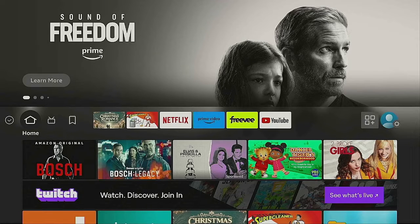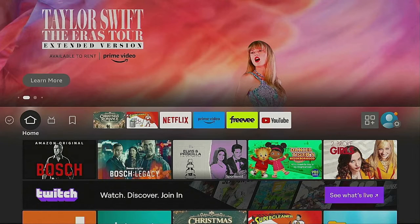Hi everybody and welcome to my channel. If you're looking to install Google Chrome onto your Fire Stick, I'm going to show you how to do it. Stay tuned — it's time for streaming.